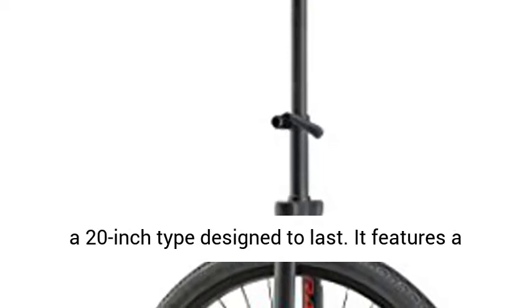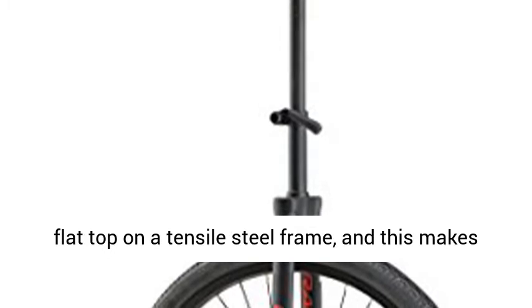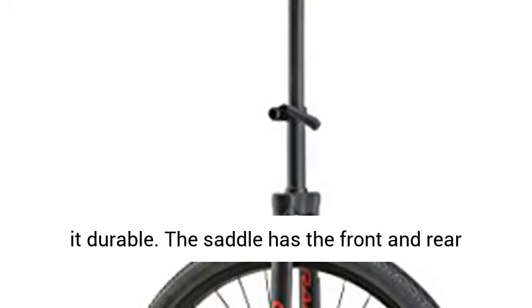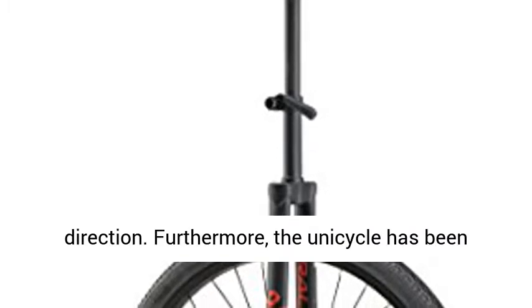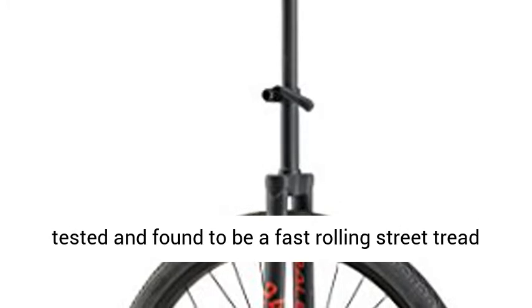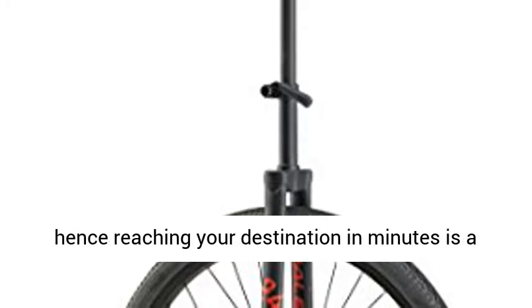It's a 20-inch type designed to last. It features a flat top on a tensile steel frame, and this makes it durable. The saddle has front and rear guard scuffs to allow you to ride in any direction. Furthermore, the unicycle has been tested and found to be a fast rolling street tread, hence reaching your destination in minutes is a guarantee.